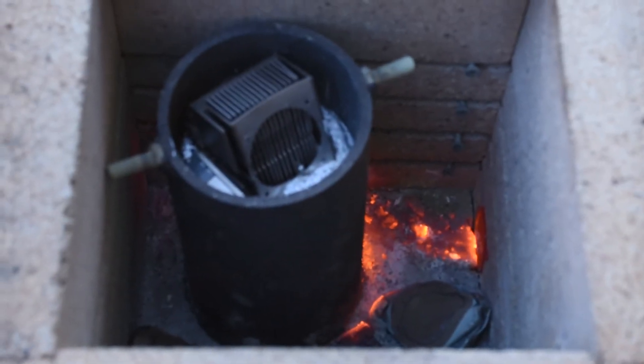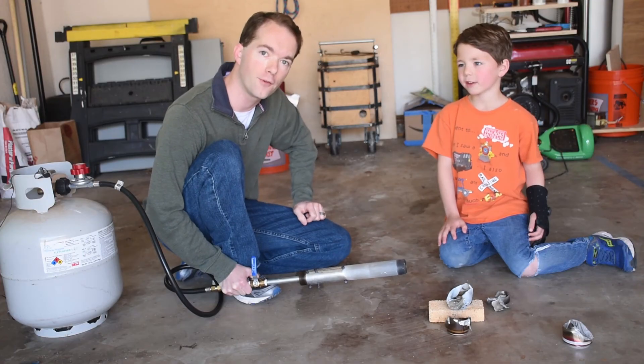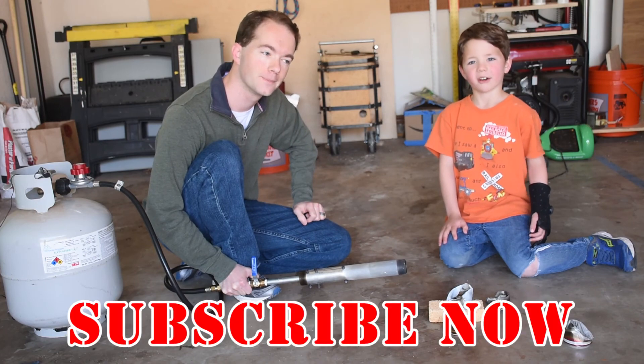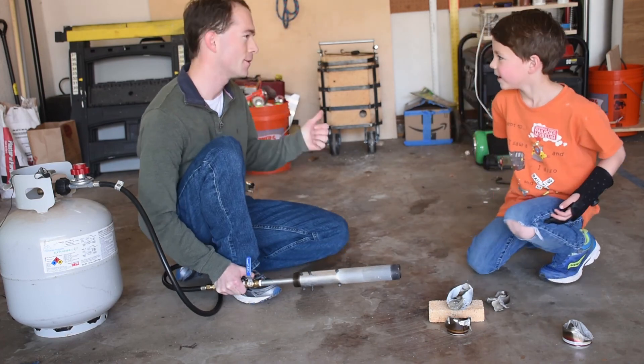Now that we've melted this stuff, we're going to go put this new burner design in the old foundry. Go ahead and subscribe if you haven't already. I'm Alex. And I'm Mike Thompson. Thanks for watching, I really appreciate it. Let's do it!